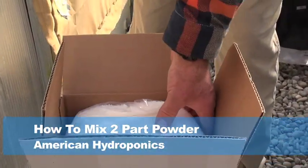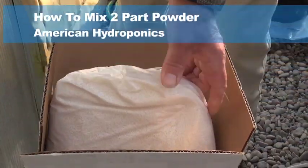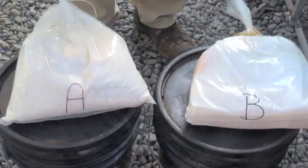In every two-part powder there are two bags — a bag A and a bag B. Here's simply how you do this: you have to pour all of bag A into one container and all of bag B into another container. It's a two-part powder.